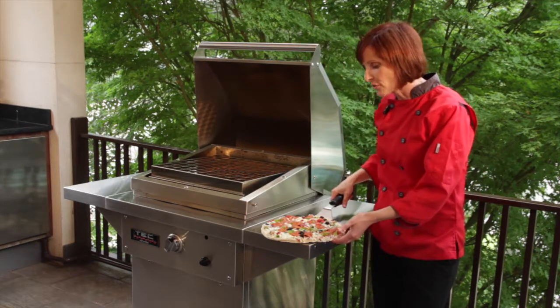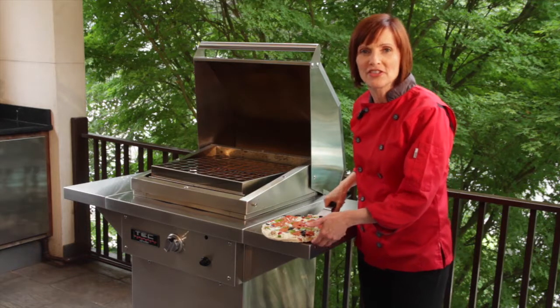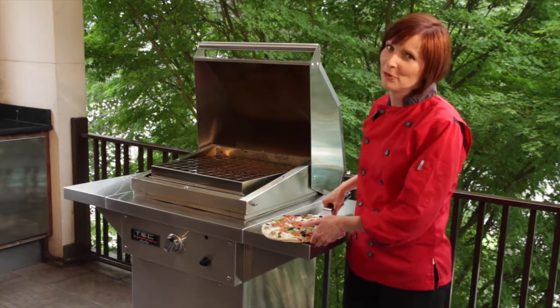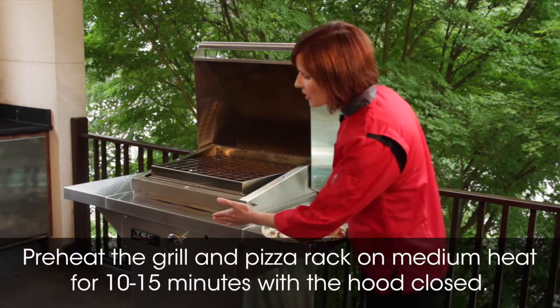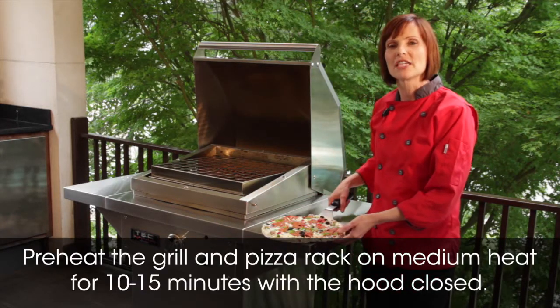The one thing you want to do with your frozen pizza is let it sit out at room temperature about 15 to 20 minutes before you actually put it on the grill. That's going to give you the best results. The other thing you want to do is preheat your grill on medium heat for about 10 to 15 minutes.